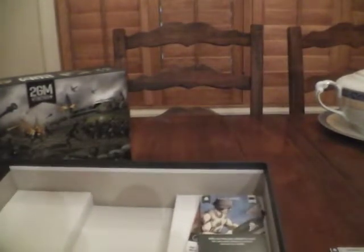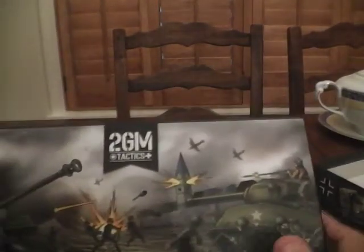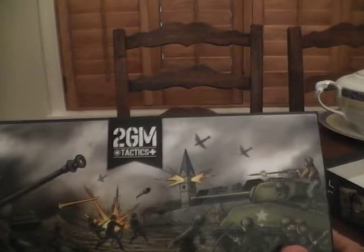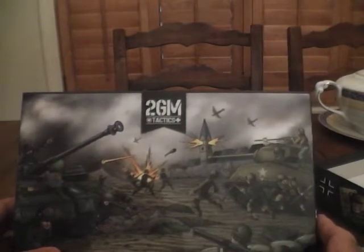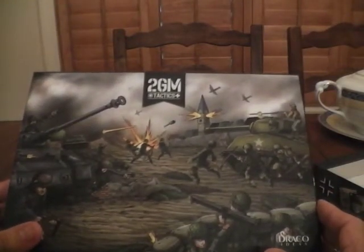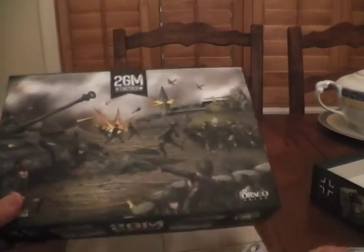They also include two 10-sided dice, and there are more dice available on the Kickstarter as well. That pretty much covers what comes in the box. If you look for it on Kickstarter, search for 2GM. It comes from Draco Ideas, the same people who just finished a game called Onus, which is set in Ancient warfare and is shipping right now. You can also get Onus on the Kickstarter and bundle it to save some money. So — 2GM Tactics, World War II, beautiful cards, cool map pieces. There you go.